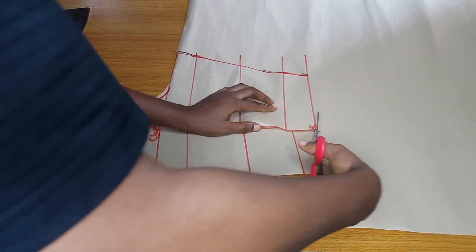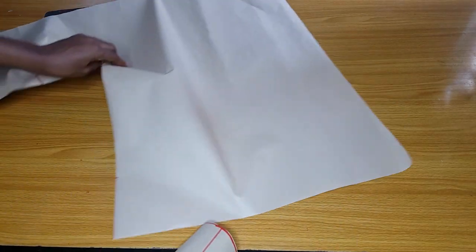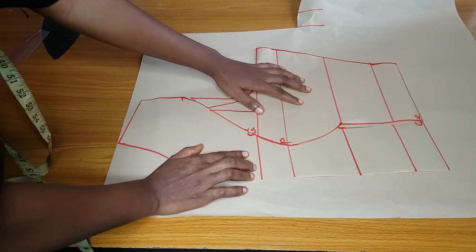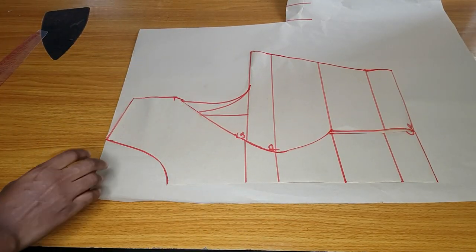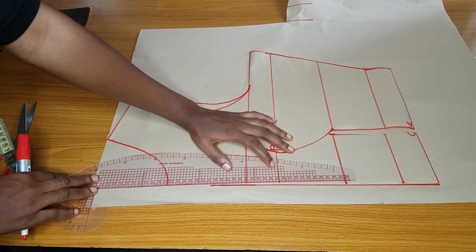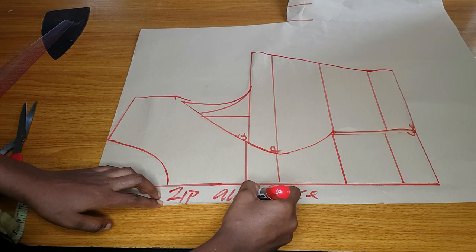After cutting out the rest of my measurements, I will use the front piece to cut out the side piece. I'll use the front piece to cut out the back as well. The back is going to be laced — it will not have a zipper allowance — but if you want yours to have a zipper allowance, I'll illustrate that. I'll make a space for the zipper allowance by drawing a line at the center back and labeling it zipper allowance.